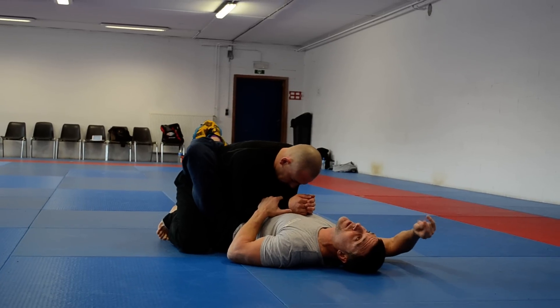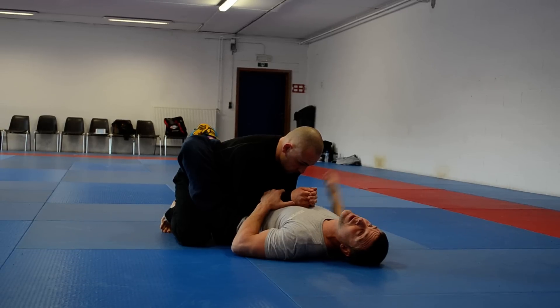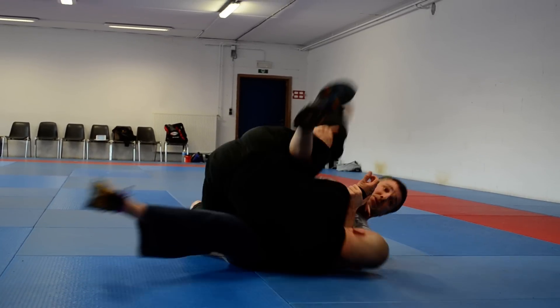As I do, this arm is going to shoot underneath. I'm going to try to put my ear on his knee here. And he turns over.